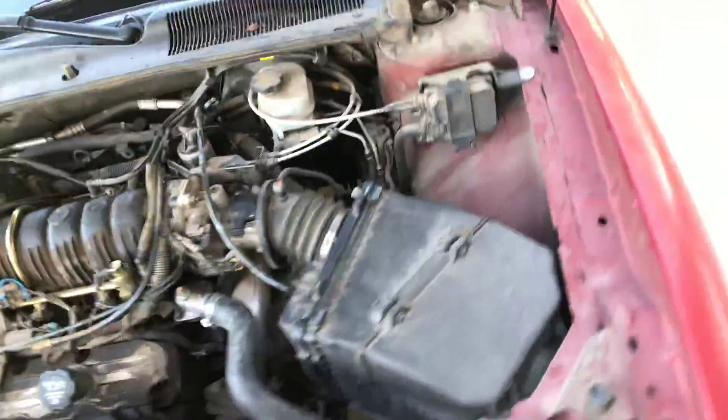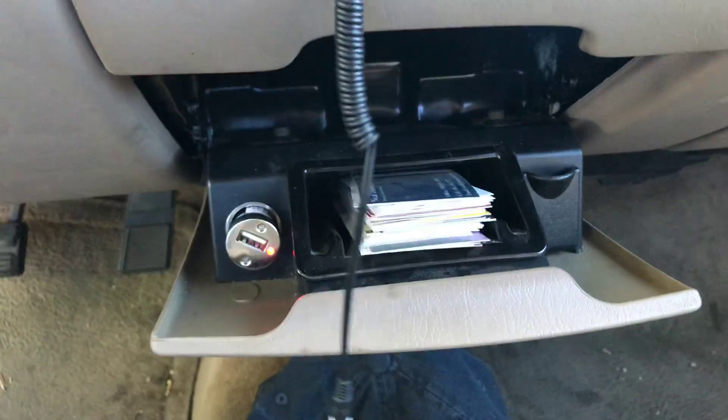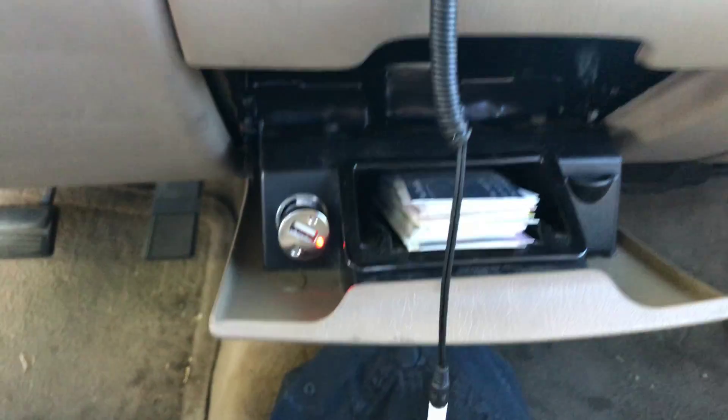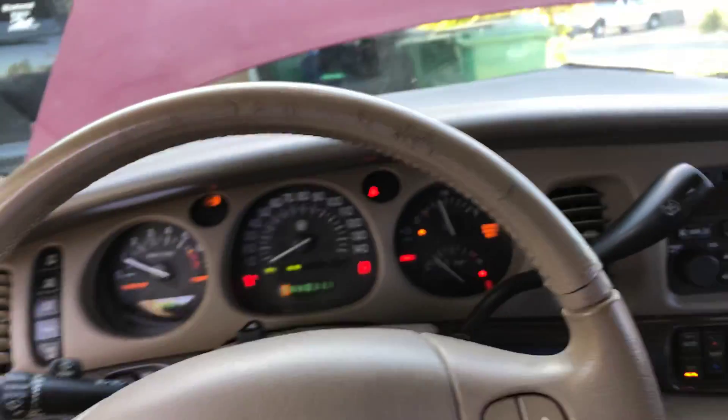That was five days of diagnostics. It pains me to say that, it really does. But as a bonus, my cigarette lighter immediately started working too. Good luck out there.